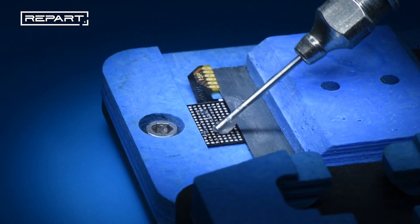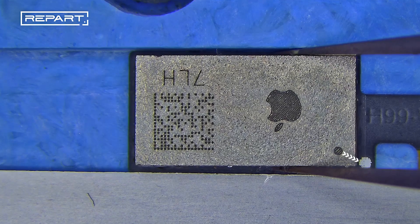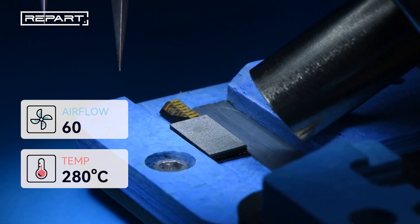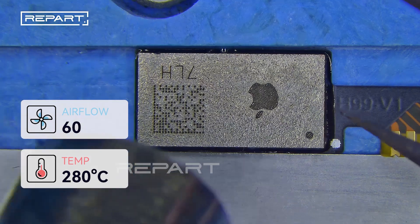Apply some flux to the tag on flex soldering pad. Align the IC with the tag on flex. Use a hot air gun at 280 degrees Celsius with air flow 60 to solder the IC onto the tag on flex.